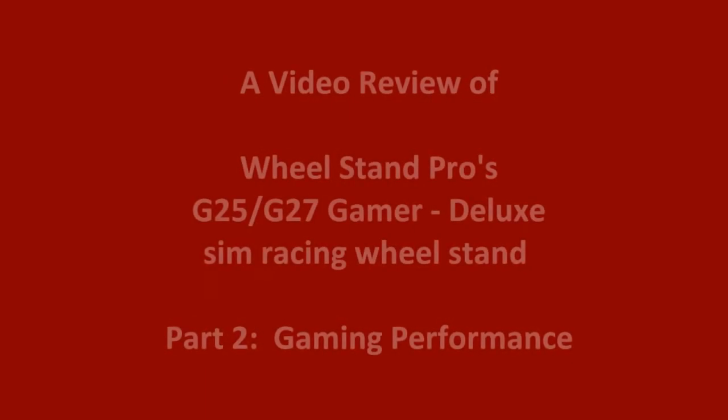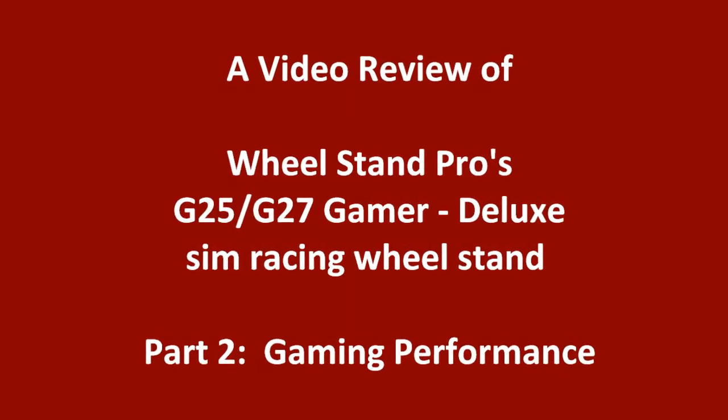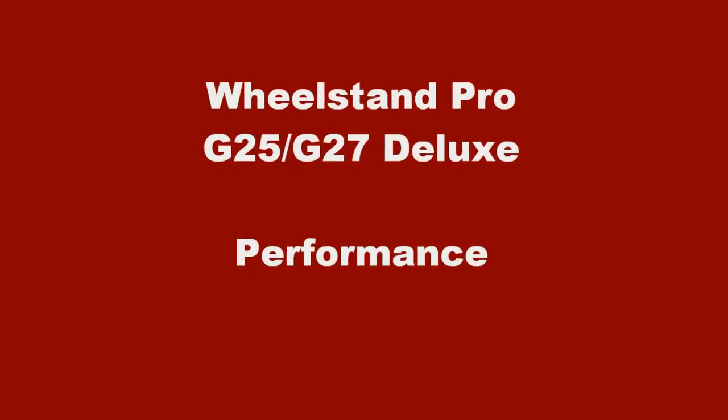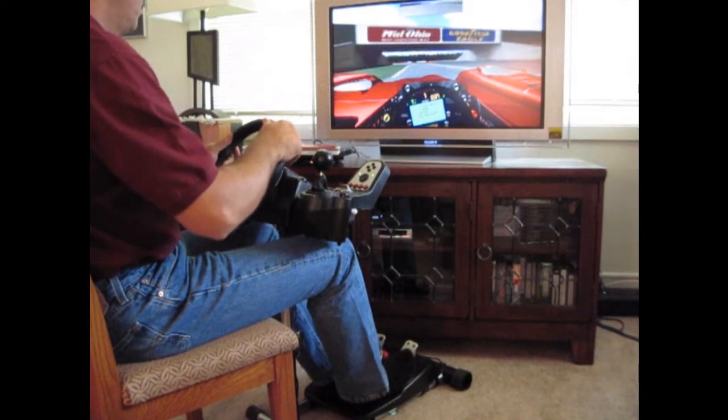Welcome to part 2 of SimHQ's review of Wheel Stand Pro's G25-G27 Gamer Deluxe Wheel Stand, where we'll be assessing this product's performance and stability with various sim racing titles. With our Wheel Stand Pro G25 Deluxe assembled, let's take it to the virtual racetrack to see how it supports our wheel.